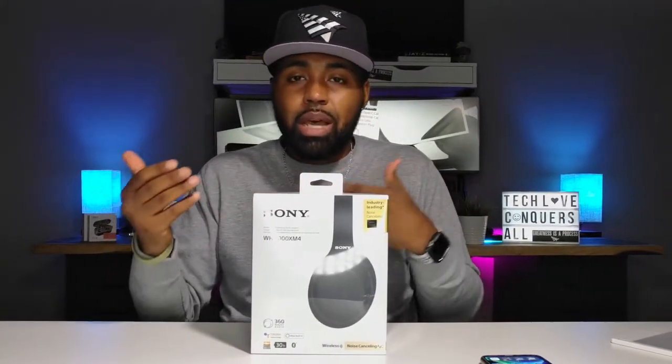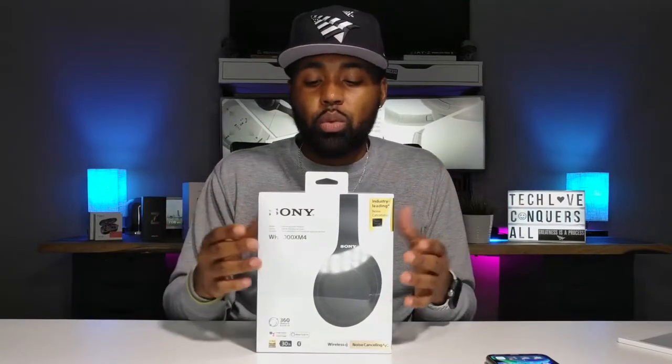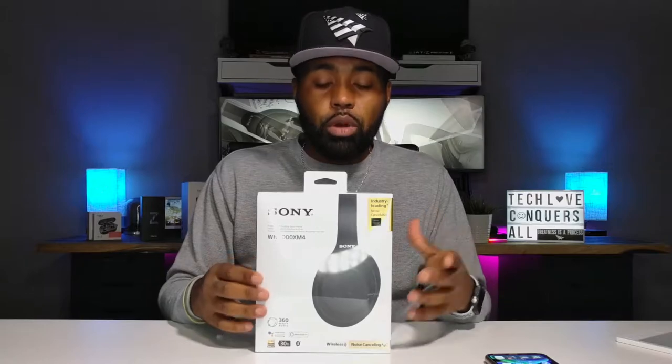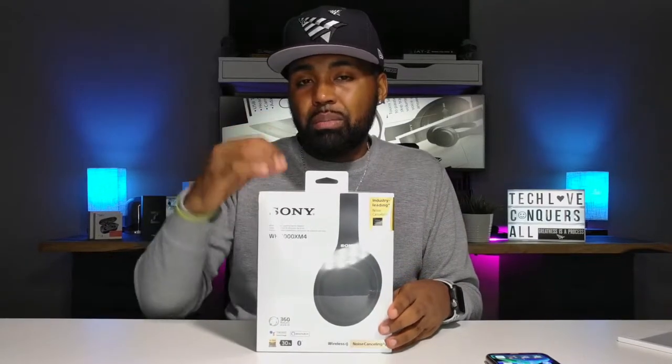What that means is that you can hook these up to maybe your laptop and your cell phone at the same time, or your tablet and your cell phone at the same time. So if you're doing one thing on your laptop and your phone rings, you can pick it up and it'll seamlessly transition over, then switch back without having to go through your Bluetooth settings. The second difference from the Mark 4s to the Mark 3s is that the noise canceling is a little bit better. But for $349, is that enough to buy or upgrade to these? You can also find the Mark 3s for around $250.